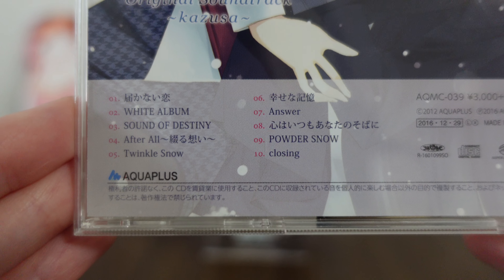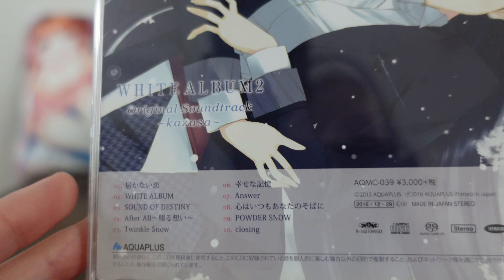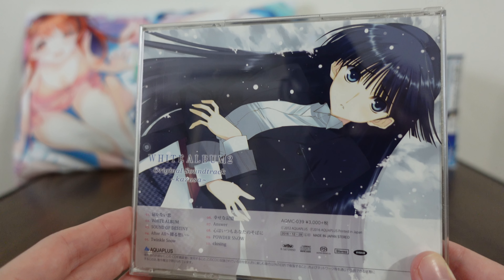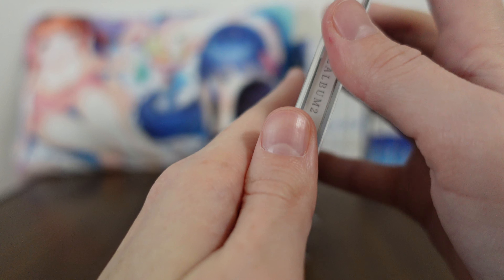You want to hear Kazusa singing? It's just so cool, it's very exciting. So that's what that is. Beautiful, beautiful. Let's take a look at what's inside.